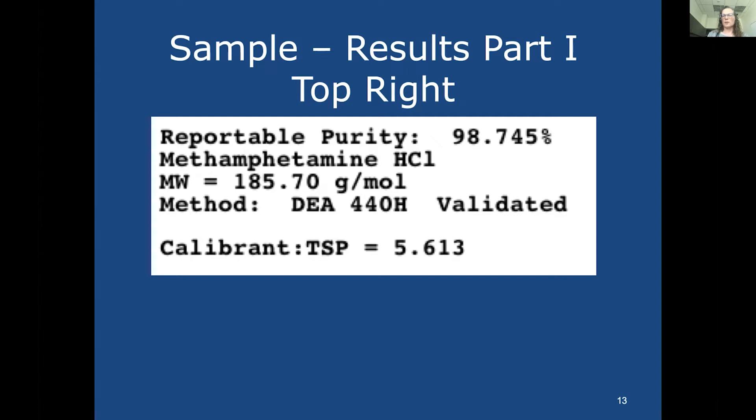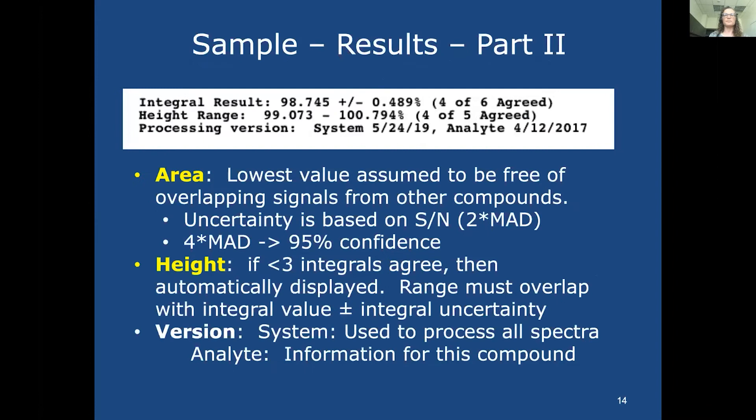The report indicates whether results are reportable, if there were issues with the spectrum, and if the chemist needs to rerun for more signal-to-noise. When preparing samples, we usually use a large batch of D2O containing maleic acid as our calibrant. We know the maleic acid to TSP ratio we should expect. If those constant ratios agree, we know there are no other peaks underneath the maleic acid and nothing in the sample reacted with it.